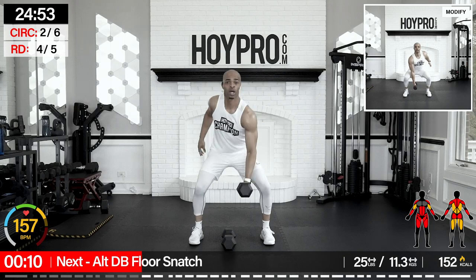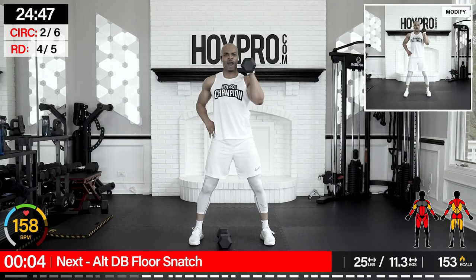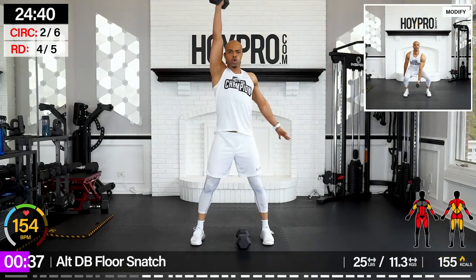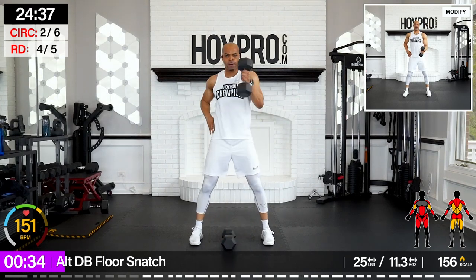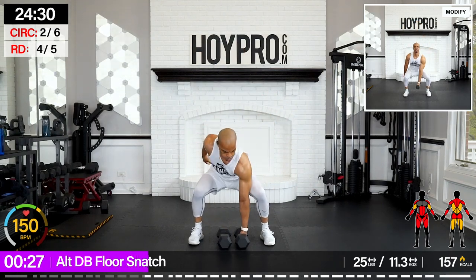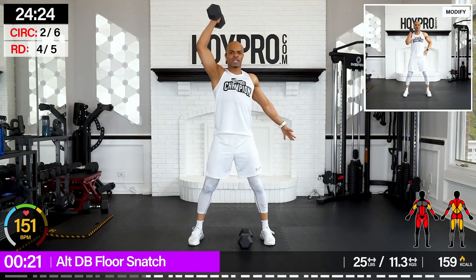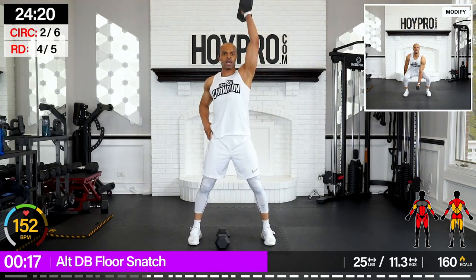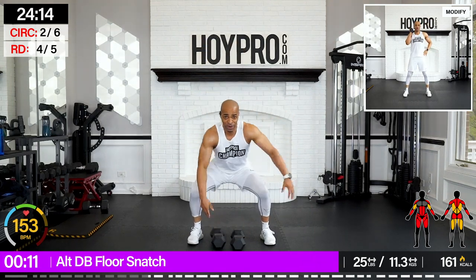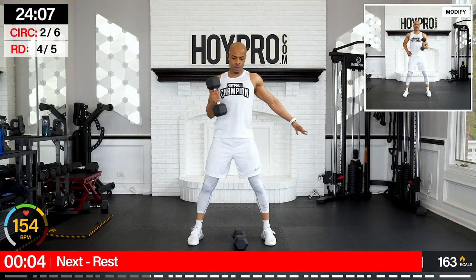Alternating dumbbell floor snatch. Come on, champions, let's get after it. And down, switch it up — solid squat as you come down. Grab, boom. Feeling that strength in the arms, feeling like a beast right now. Grab, lift, and press. The sweat is beating me down to the ground before I can get to that squat. One more on each side — to the right.